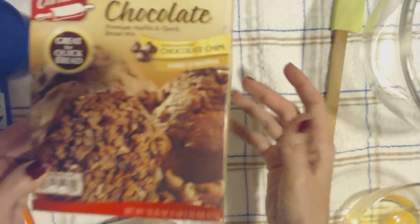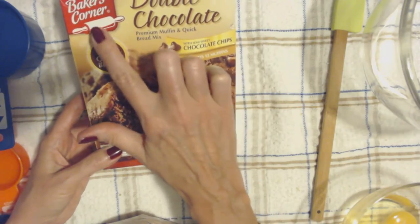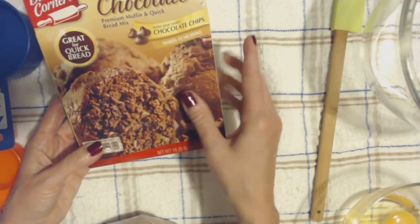Hello. It's good to see you. Today we are going to be making this mix. This is Baker's Corner Double Chocolate Premium Muffin and Quick Bread Mix with Semi-Sweet Chocolate Chips.